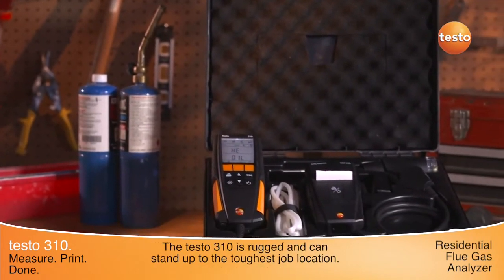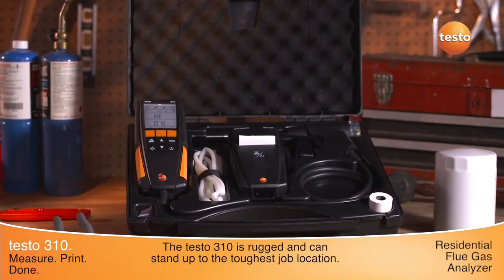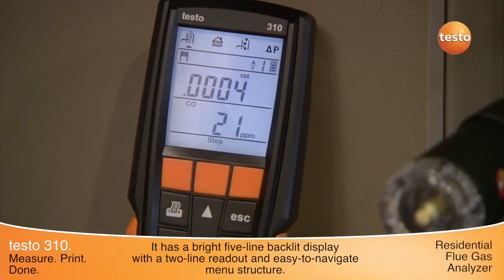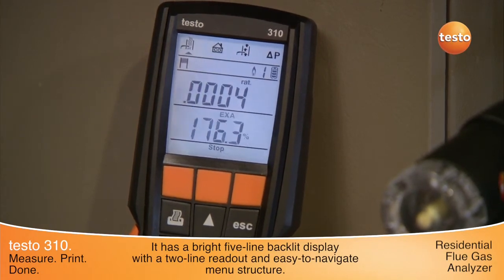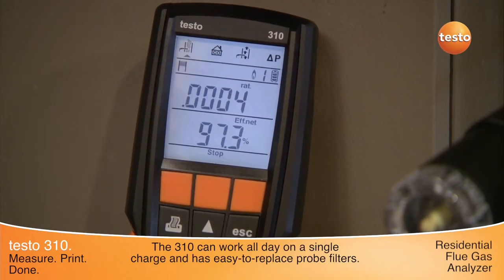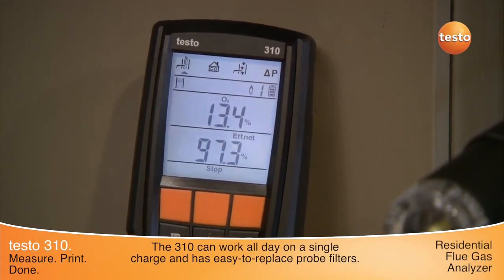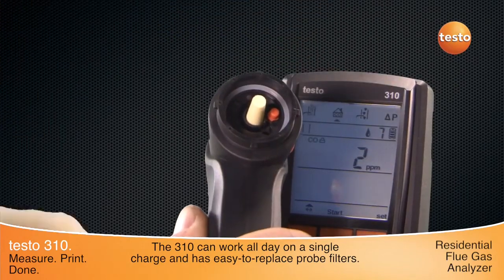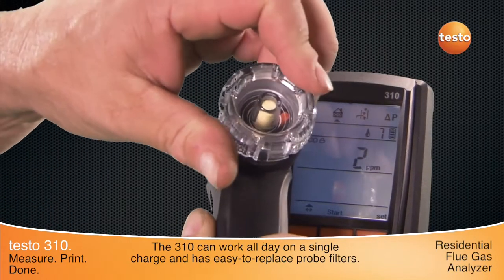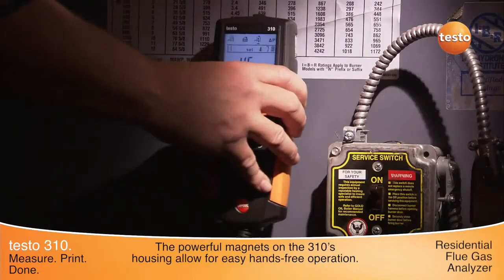The Testo 310 is rugged by design and can stand up to the toughest job site. It has a bright five-line backlit display with a two-line readout and easy-to-navigate menu structure. The 310 can work all day on a single charge. The gas path and sensors are protected by the easy-to-replace probe filter, and the powerful magnets on the housing allow for easy, hands-free operation.